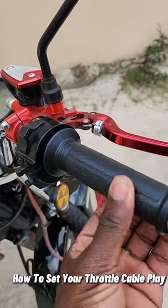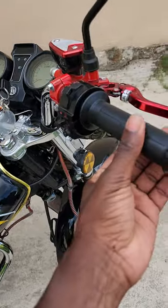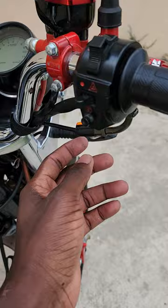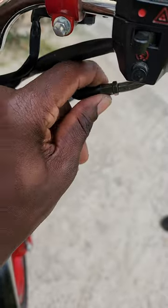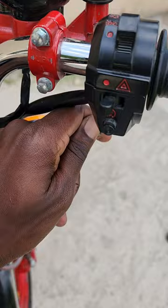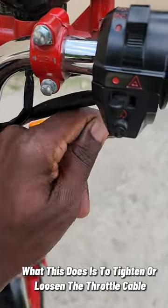I'll show you how to get the play out of the throttle. If you have a bike like this and you have too much play in your gas or your throttle, it's an easy fix. This right here is the adjuster. What you do is adjust it out so that you can reduce the play. What this does is tighten or loosen the throttle cable.